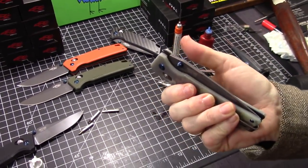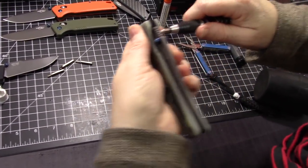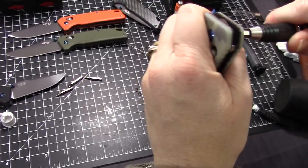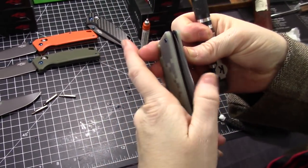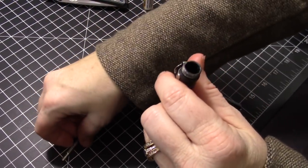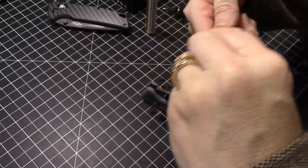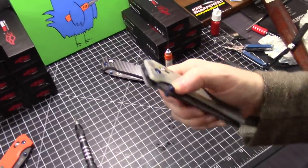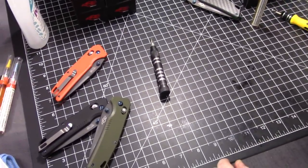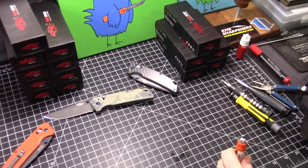How's the pivot? It's off — the centering's way off. Is it too loose or too tight? It's pretty loose. We got it — put it back together. It's ever so slightly off on blade centering but it's a good balance overall: smooth action, fairly well centered, and just a tiny amount of blade play. Pretty much like the rest of them. Alright Frankie, good job! Thanks a lot for joining us, guys. Bye!